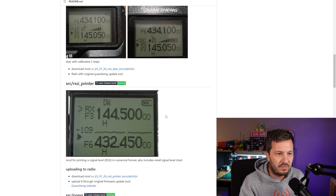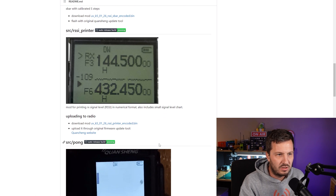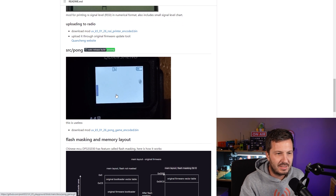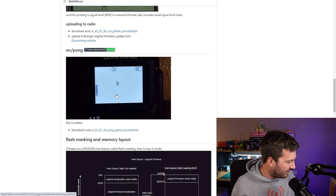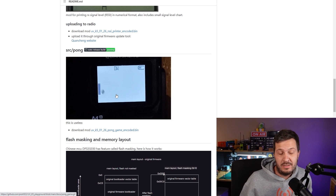There is also another variation called the RSSI printer, which shows the number in numerical format but also includes a small signal level chart as well, so that's also handy. And then you've also got the classic game of Pong — if you bought this radio and you think it's useless, at least you can still play a game of Pong on it.